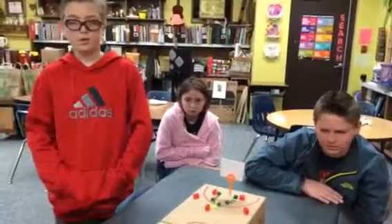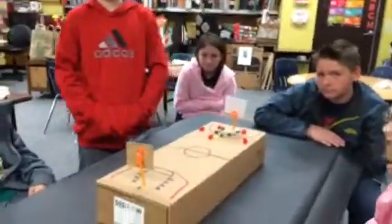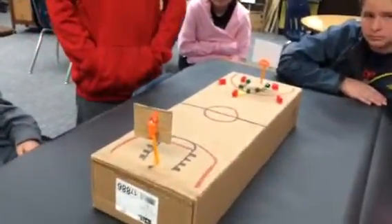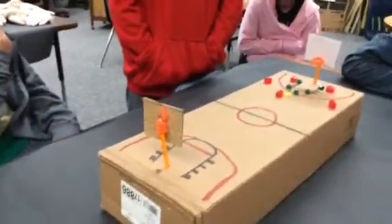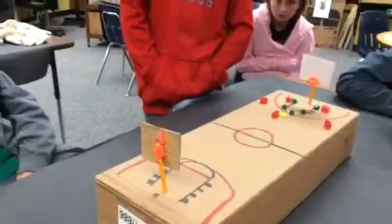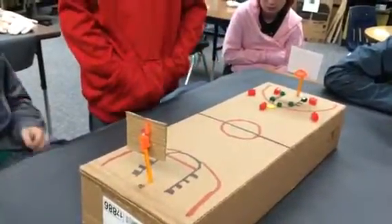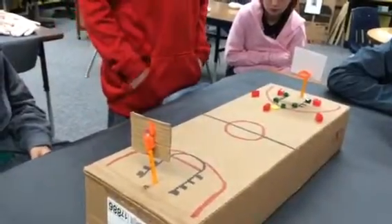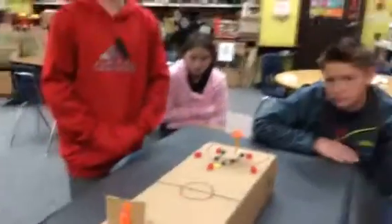Do they play on the entire court or just one side? They play on the entire court. Right now, red's goal is that one — the greens try to guard them. And whenever they make it or have a turnover, they all come down here, and the green team tries to score.